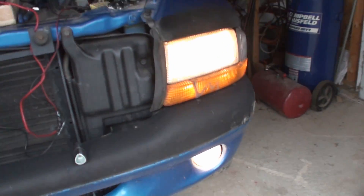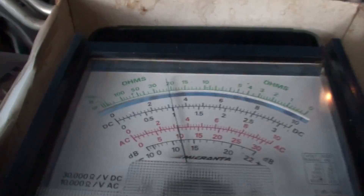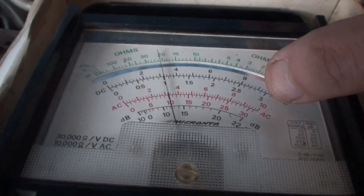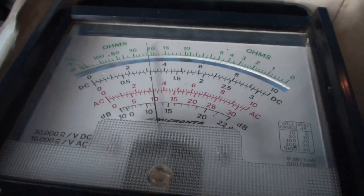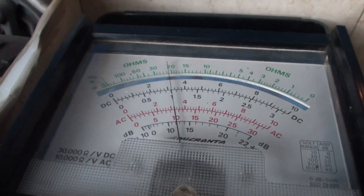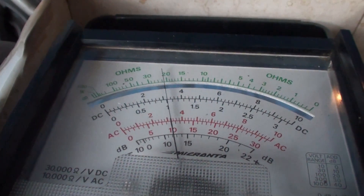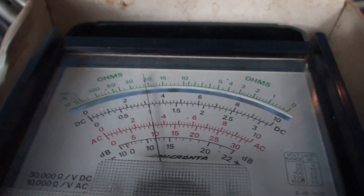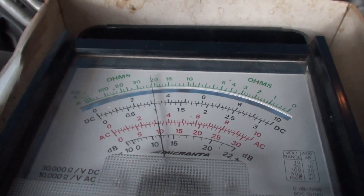After the 24-hour trickle charge, I put it in the truck and turned on all the lights and the heater — everything except starting the truck. You can see here we're on the 30-volt scale; the red one on the bottom shows it's about 10 volts right now. It's been there for the last 15 minutes with the heater and lights on — it's holding at 10 volts, hasn't dropped at all.